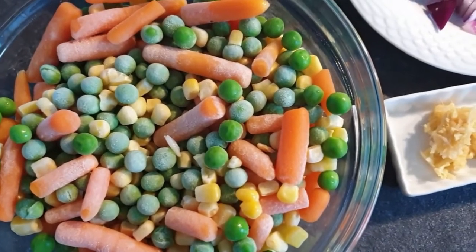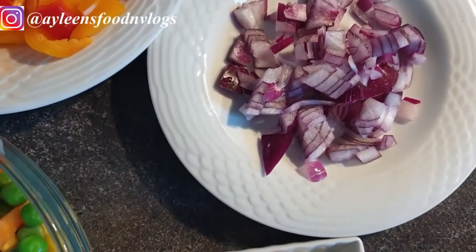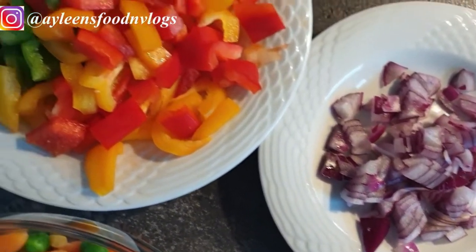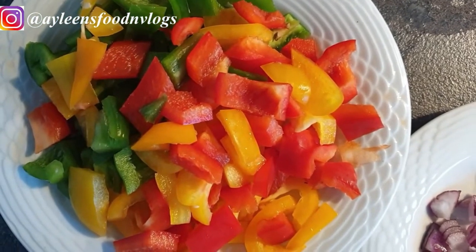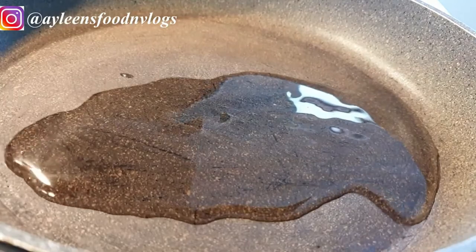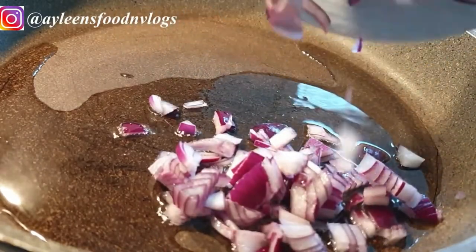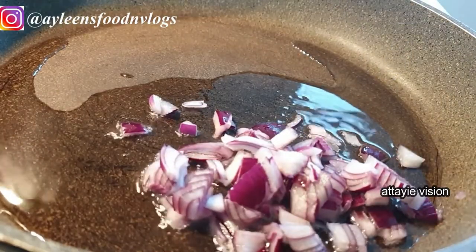Now for the rest of the ingredients: I have my mixed vegetables, so you can use whatever vegetables you prefer. I have some garlic, ginger, onions, and I'll be adding some colored paprika — the green, red, and yellow — just to add a little bit of color to my veggies.